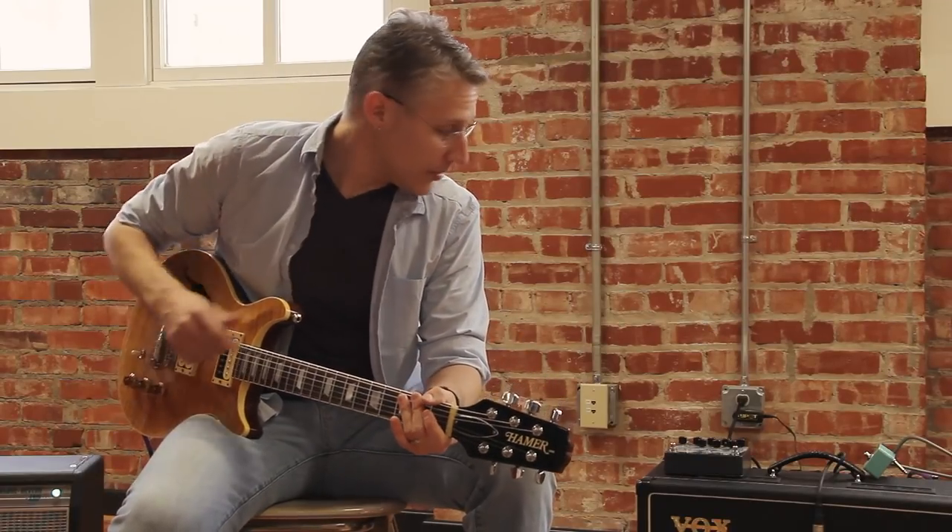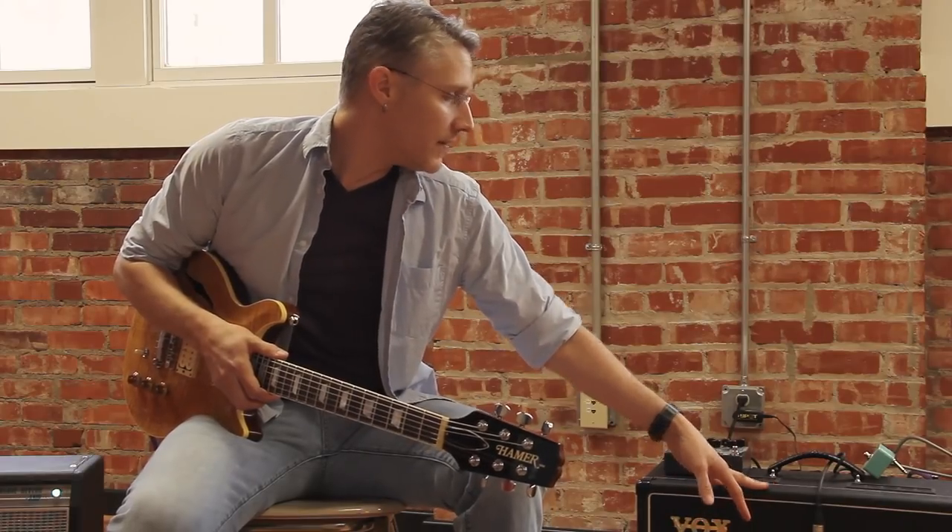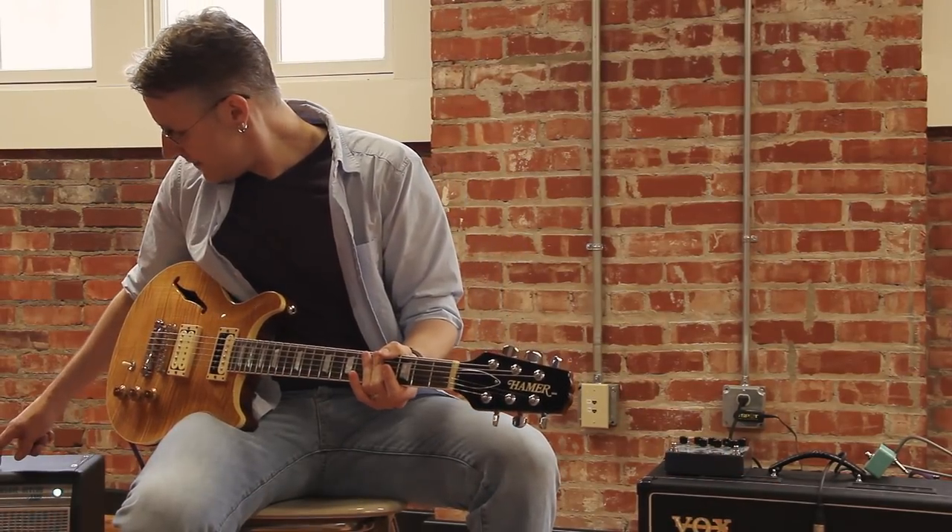By the way, I'm playing a Hamer Artist with TTS pickups through a Vox AC15 and a Fender Silverface Deluxe Reverb reissue.